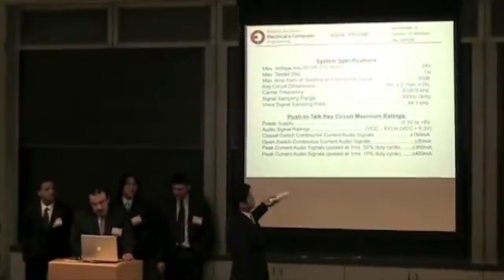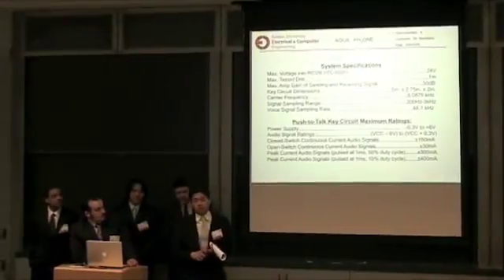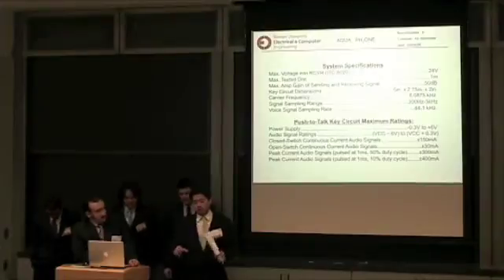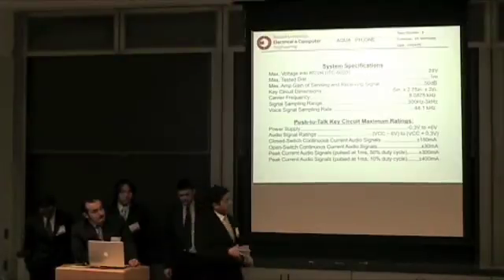Our key circuit, in case you're wondering, is actually our push-to-talk button for the system itself. We built a circuit in which if a button is not pressed, it will be able to receive signals. If a button is pressed, it will be able to transmit signals.